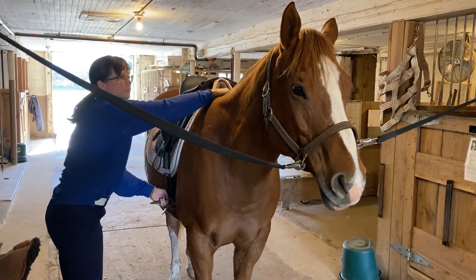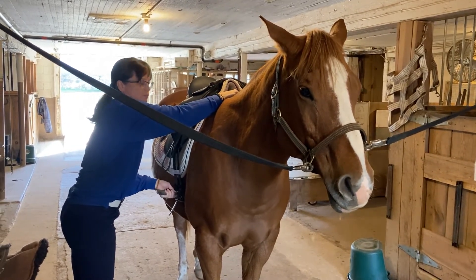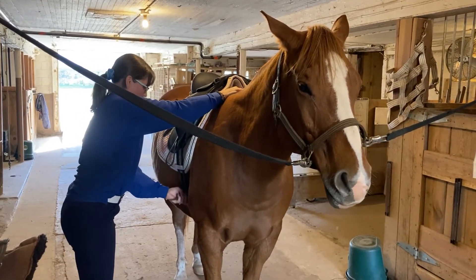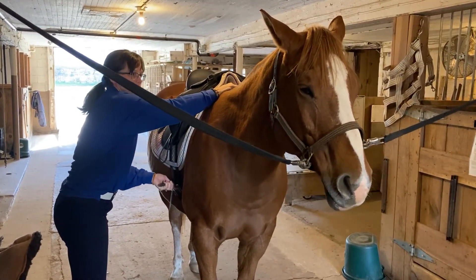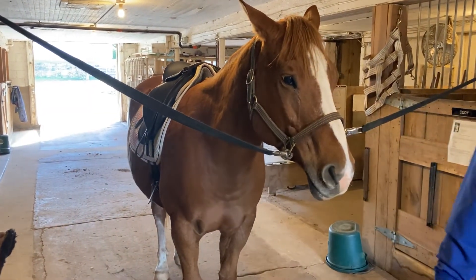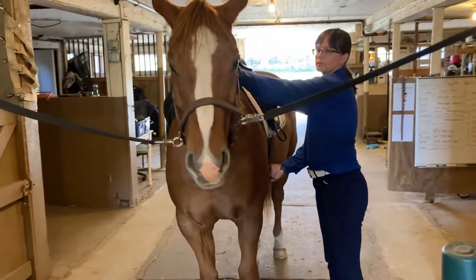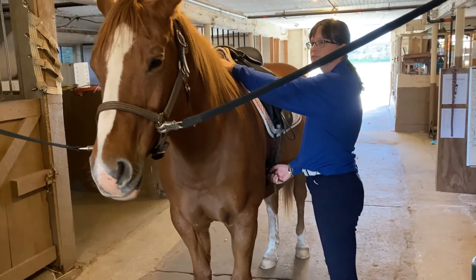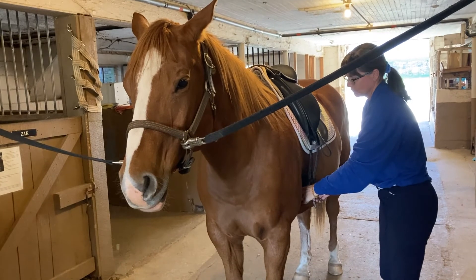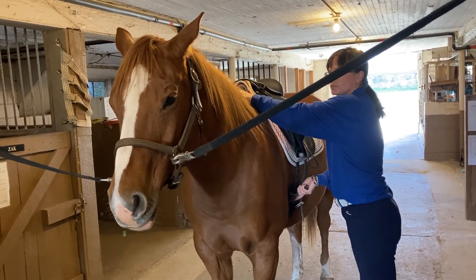She's going to go up and make sure that the billets are even on both sides. The saddle doesn't have to be on very snug at this point — it's more important that the horse feel comfortable and not be stressed with the girthing process. You should be able to put a finger or two between the horse's girth area and the billet straps.